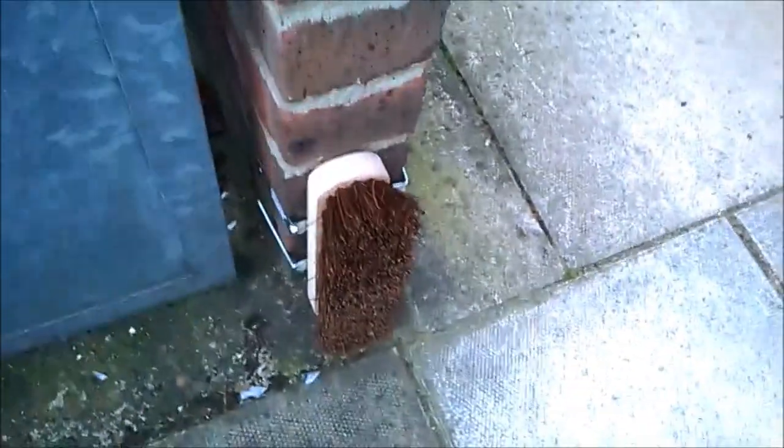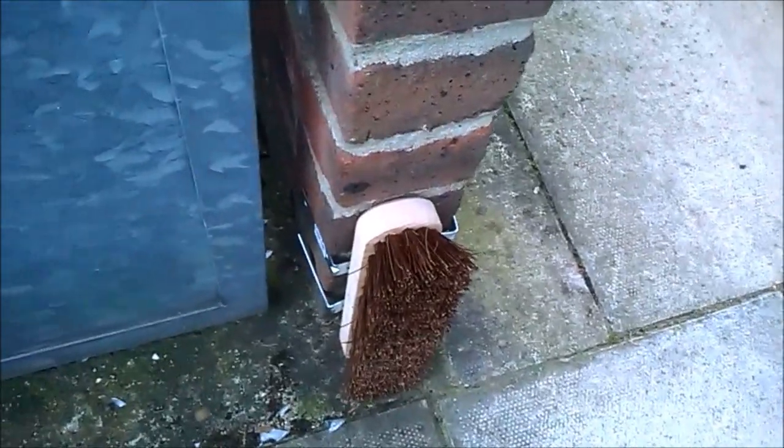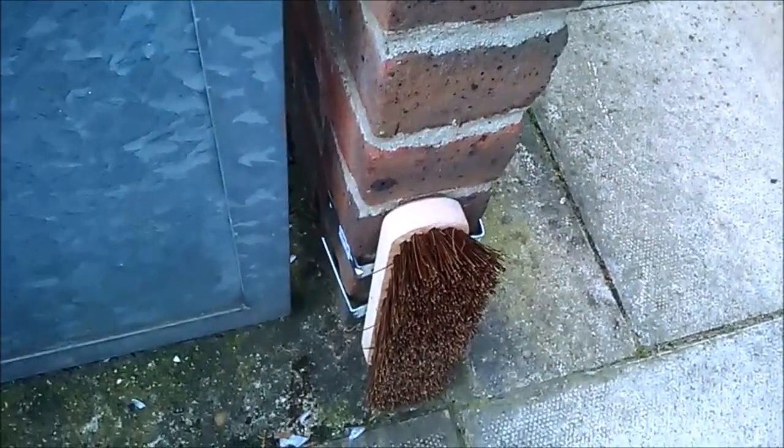For two reasons: number one, eventually the brush will wear off; number two, I don't want it to damage the wall.